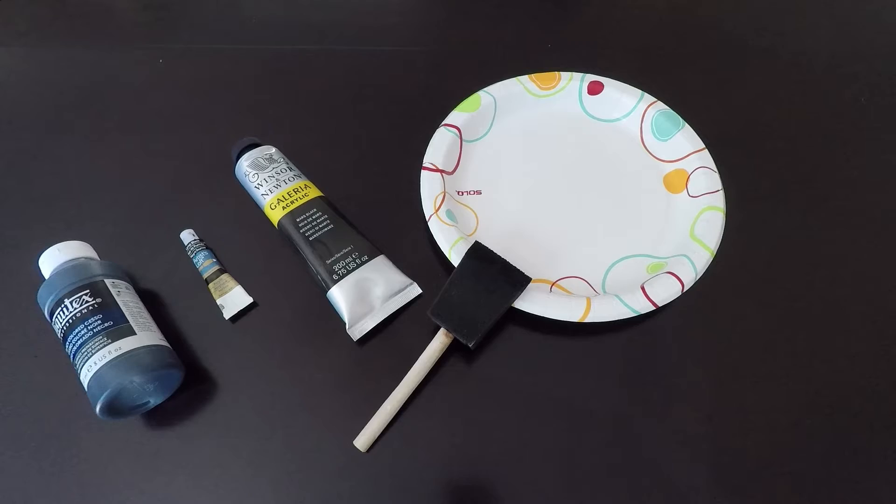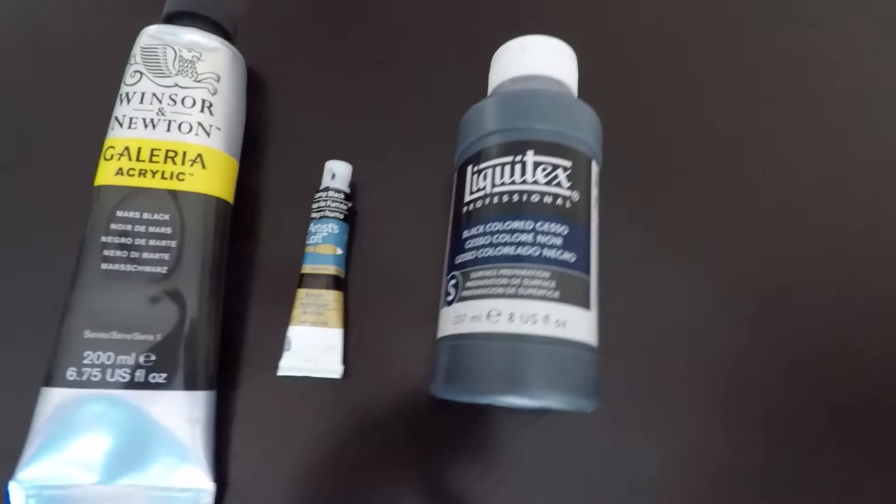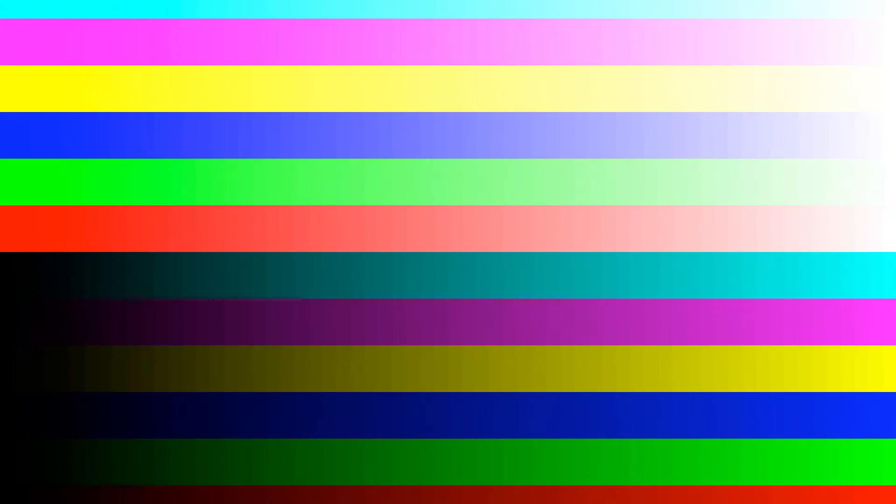Let's talk about the paints really quick. You can use acrylic paint or gesso, which is also an acrylic paint, but is slightly different. The plus with using acrylic paint is you can use any cheap acrylic paint or any paint that might be on sale. The only differences I've noticed is acrylic paint seems to have more of a glossy finish and may have warmer or colder versions of the color black in it, depending on which one you purchase.